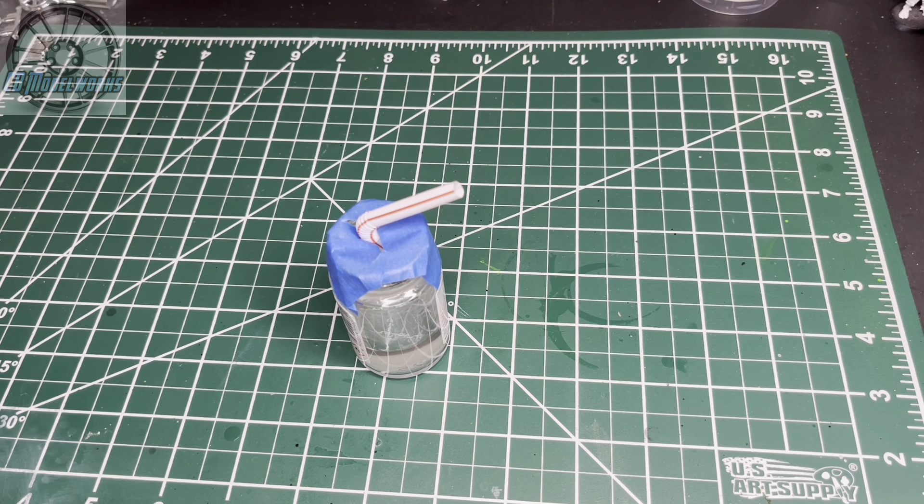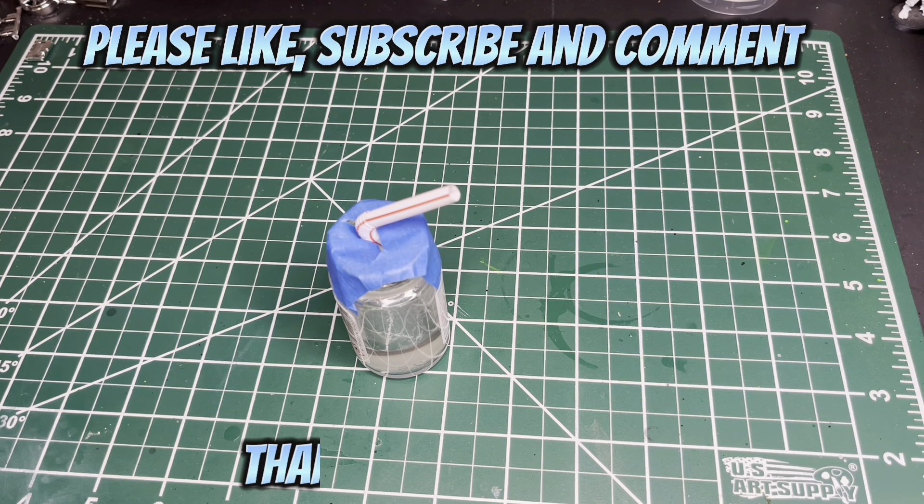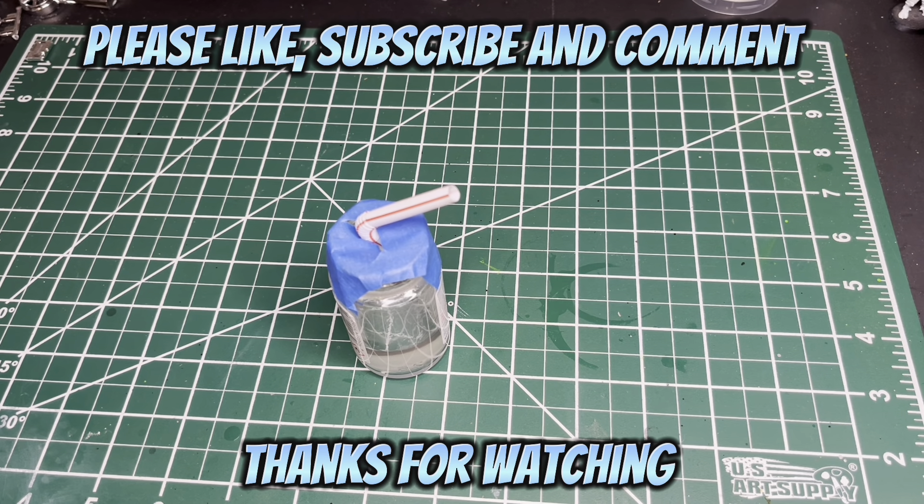Thank you for watching today. Please like and subscribe to the channel, feel free to comment, and we'll see you guys in the next video.